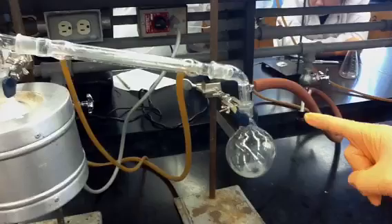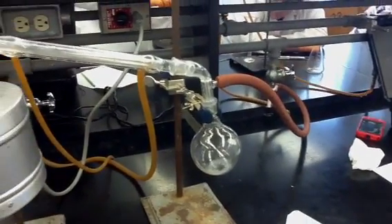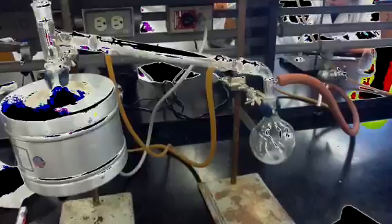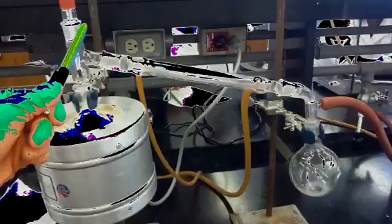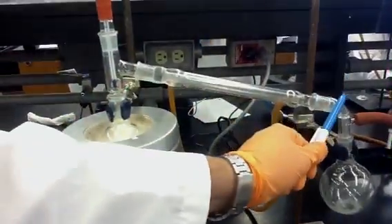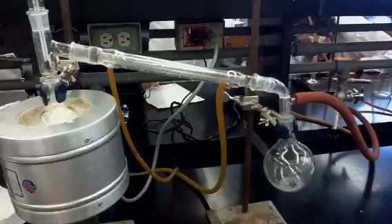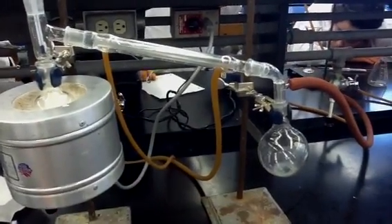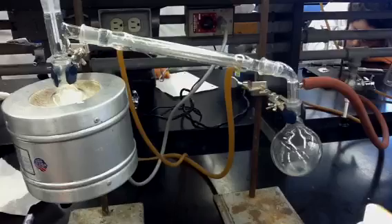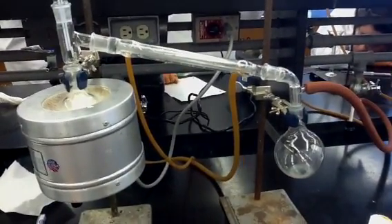Once you clamp the flask, you attach the distillation head, the thermometer adapter, and the thermometer. Then you attach the vacuum adapter to the receiver flask. Then you attach the condenser to both the distillation head and the vacuum adapter. Before making all the attachments, make sure that each end is greased a little bit, because since the experiment uses heat, if you don't grease them well they'll end up fused together and you won't be able to separate them at the end of the experiment.